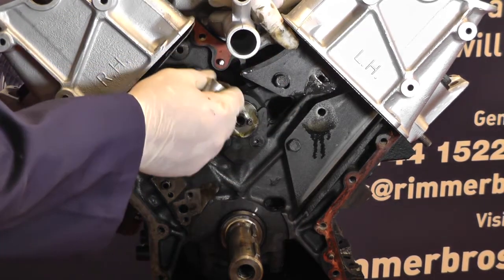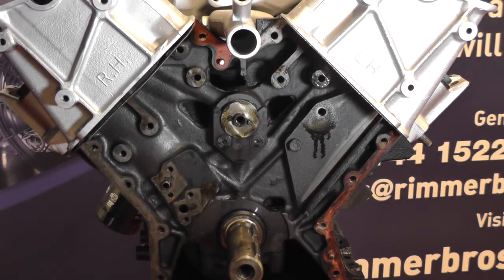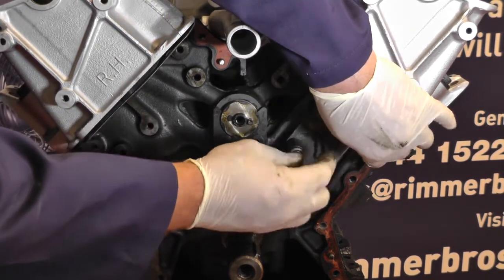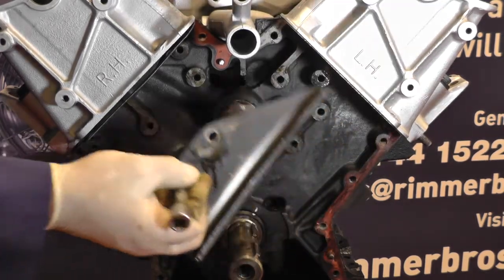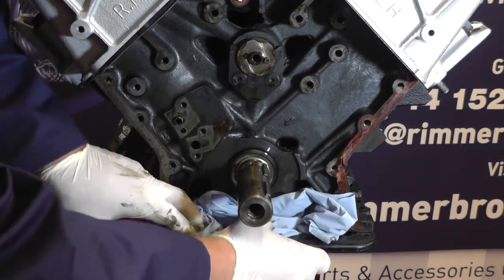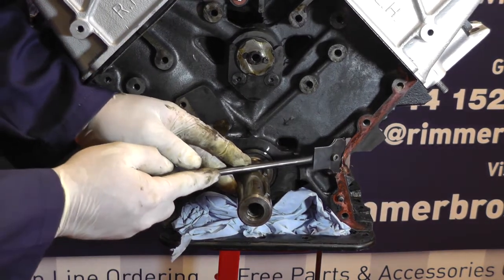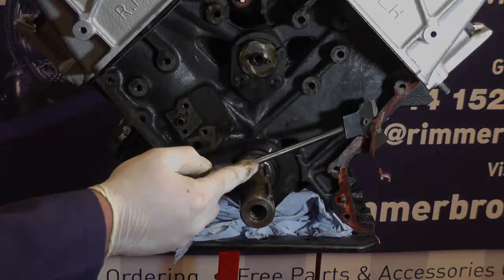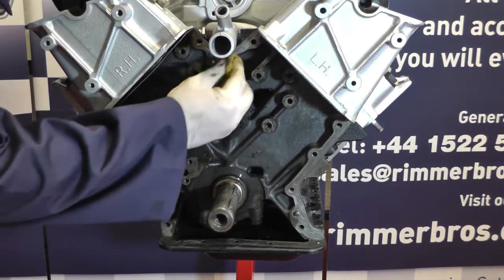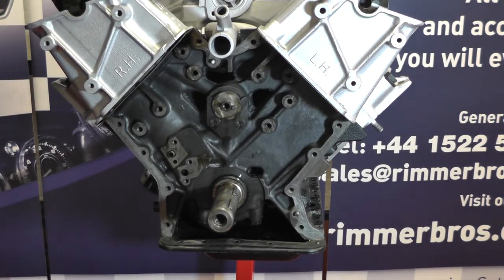The last two pieces to remove are the two chain guides — I've cracked the bolts and loosened them, just need to unscrew and carefully remove each one. Before we scrape all the gasket off I'm going to put some paper towel in here to catch any bits that might fall in. Once we've done that we can get a gasket scraper and carefully remove all the gasket material. Now we can scotch-bright and clean up all the faces, making sure there are no bits of gasket left. Then blow out any holes and get any bits of dirt out, making sure it's all nicely degreased before assembly.